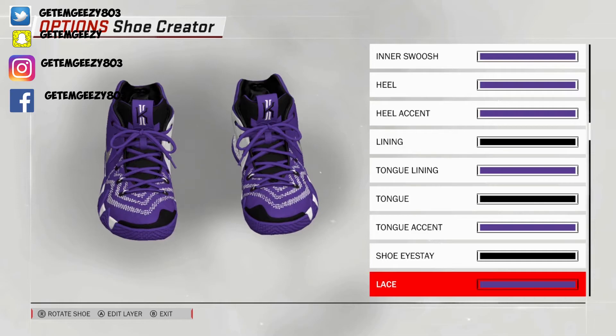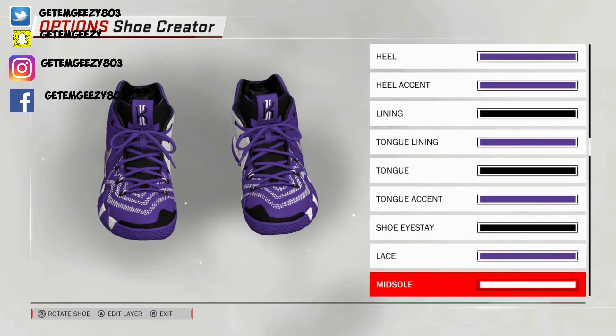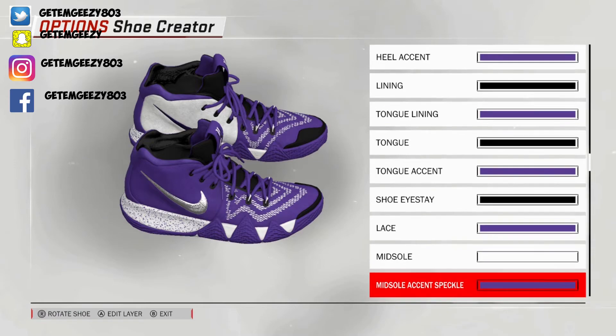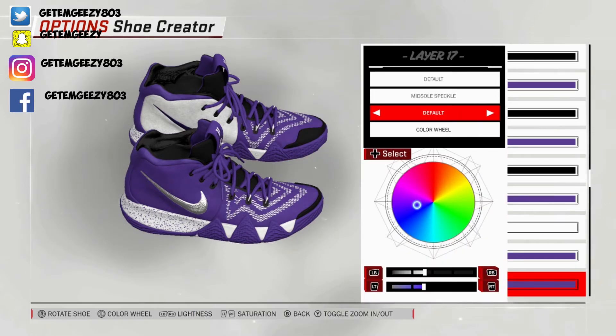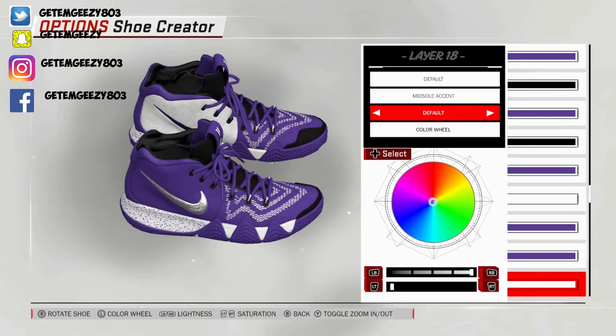Next, the laces — turn your shoe around so you can see the laces. Kept those default, went over to recent colors and chose that purple. Next, midsole — turn your shoe around to the side. Kept the default, went over to recent colors and chose that white. The midsole accent speckle — we had to dazzle these up for De'Aaron Fox. He's a hooper, so we wanted him to razzle dazzle. Went default on that, went over to recent colors and chose that purple. Midsole speckle — same thing, chose that purple. Midsole accent — went default, went over to recent colors and chose that white.